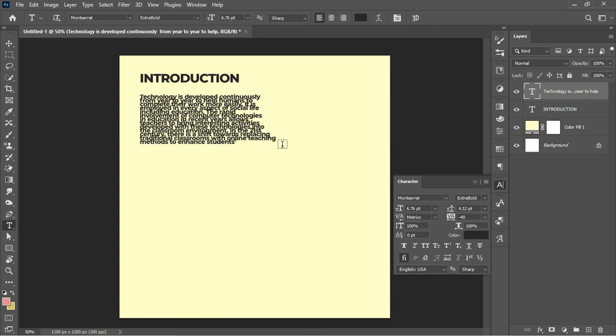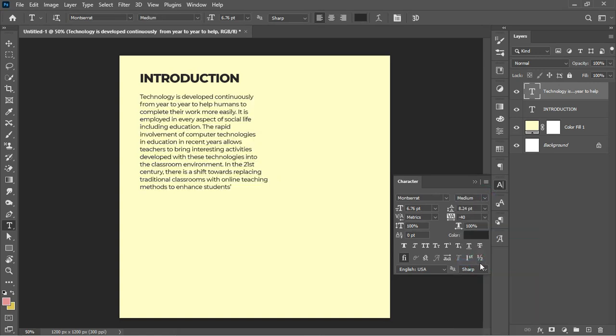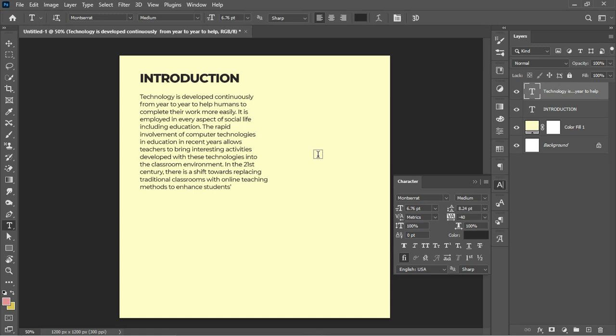Here we have the body text and the tracking option. I can increase the space between the characters because the text looks clustered. Instead of adjusting the leading manually, I can click on the tracking field and hit Shift+8 (multiply), then type 2, to multiply the space by two. I'm maintaining a ratio by dividing and multiplying values by two. I've also created contrast by using a different style — selecting Medium under the style category — which looks perfectly well for the design.